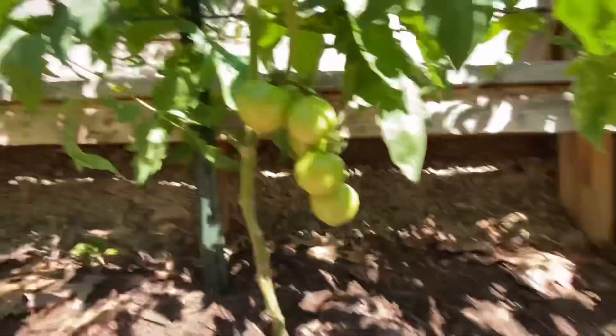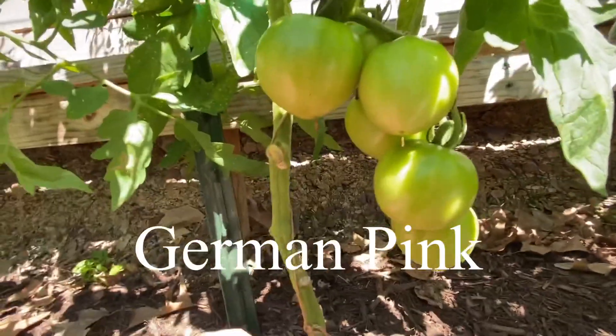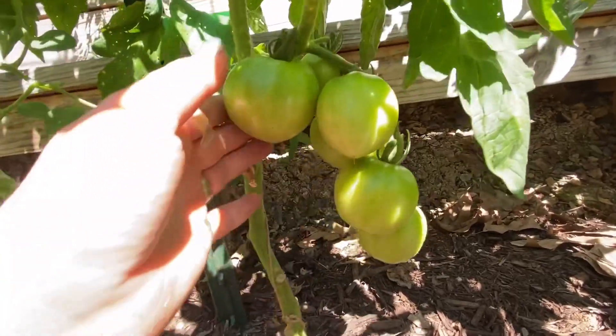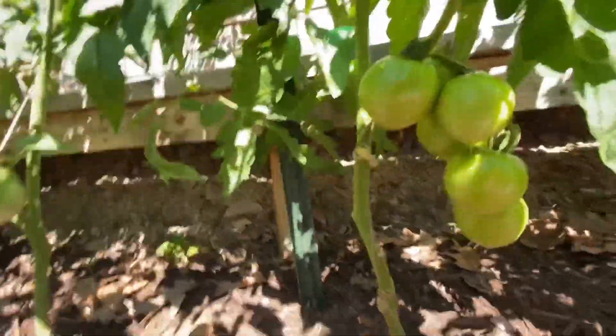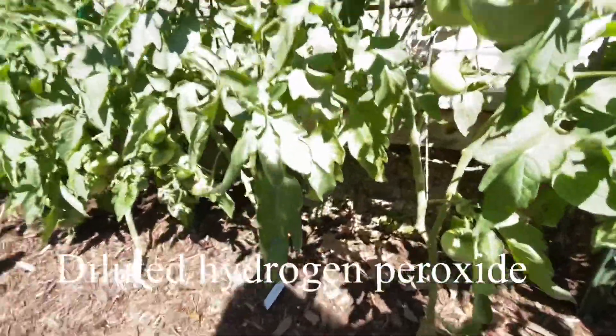Look at that beautiful truss of tomatoes — this is German Pink. Just beautiful. I'm getting a little leaf spot on these so I'm going to need to spray them down with some hydrogen peroxide. I'll do that later once the sun goes down.